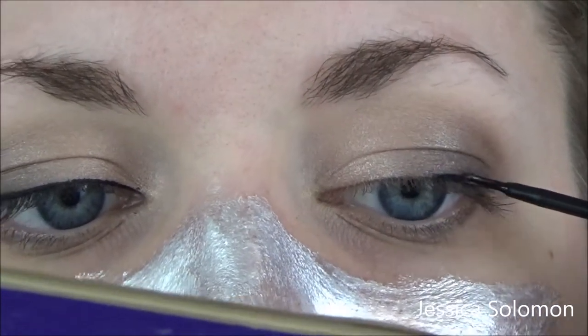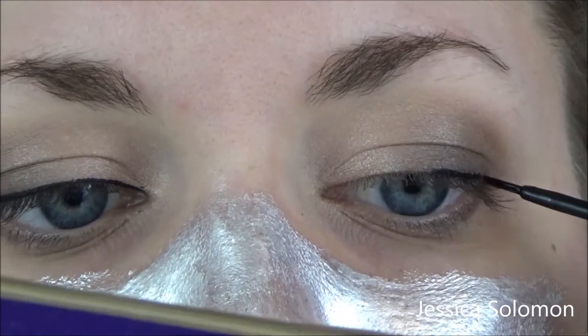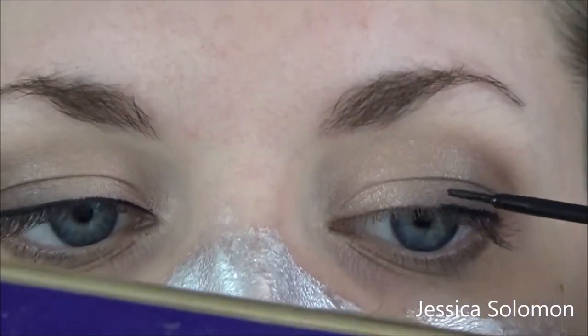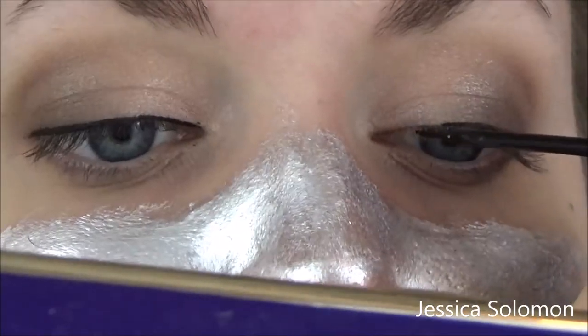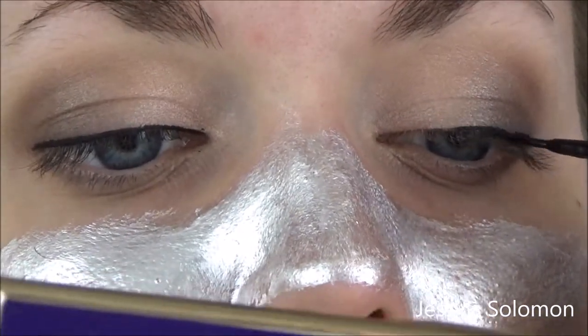Of course, we gotta do both eyes. Be sure that we make everything symmetrical. And here you can really see the definition of that metal stuff that we put on earlier. I'm gonna guess that just rips out everything in our pores and makes us look completely flawless. We're gonna peel it off — peel it off with your fingernails. If you don't have fingernails, get a screwdriver, because that's gonna be super hard.